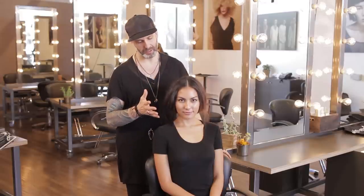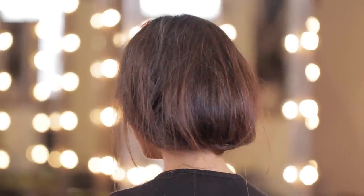So now we have that finished mod look — something very beautiful, very cool, and I think very interesting. This is John Raymond, and thanks for watching.